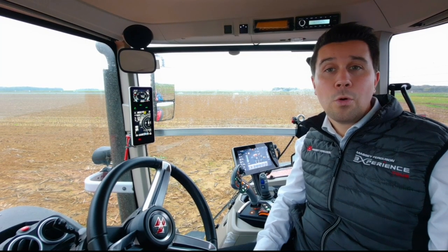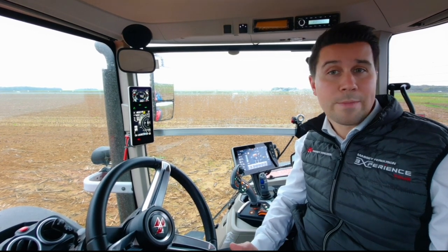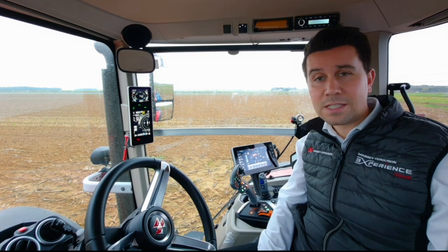I hope all these videos have been useful for you. Just try and enjoy driving your new tractor, and see you soon in the next video.